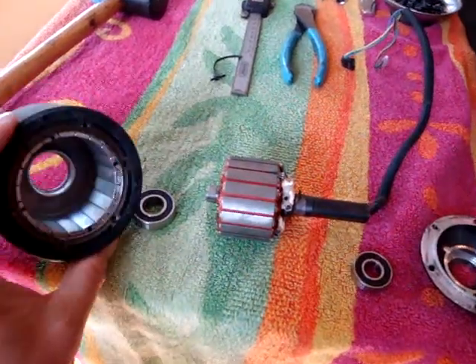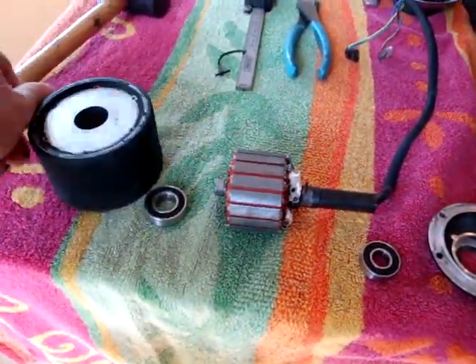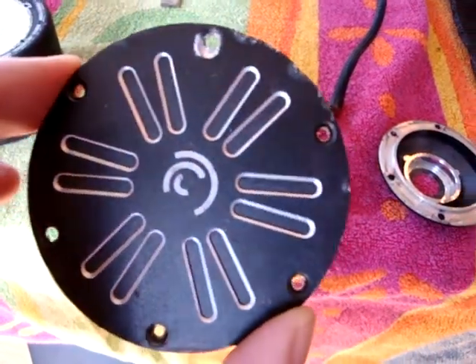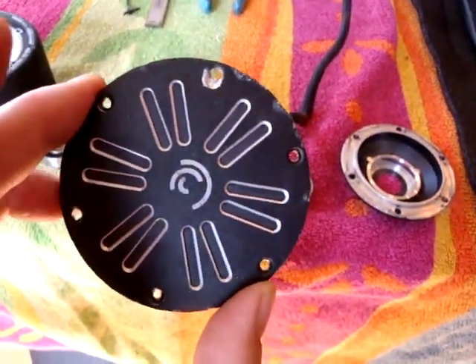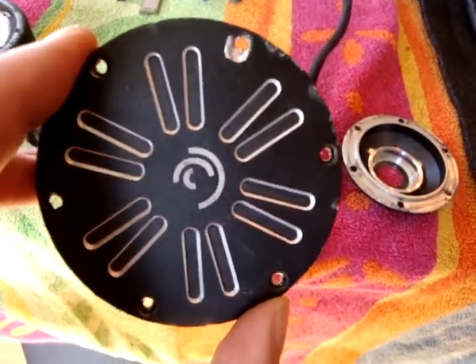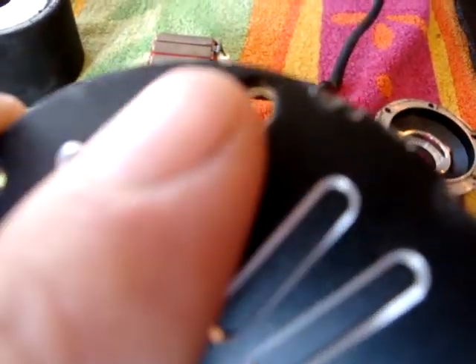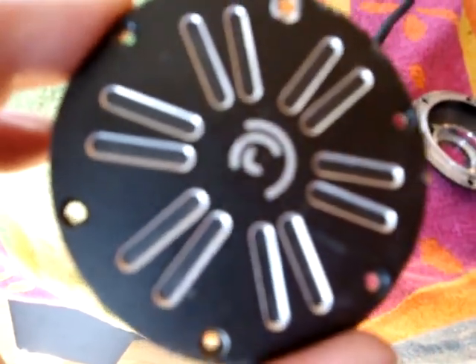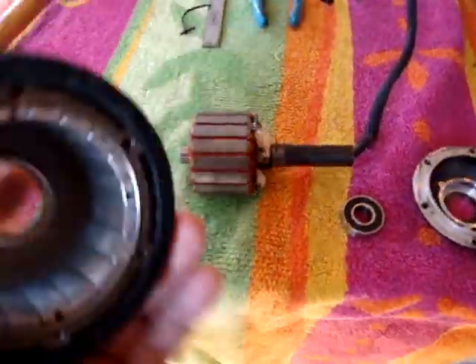After you have the wheel off, you want to take the hubcap off. Those are small Phillips head screws — they may even be what they call Japanese heads, which are a little bit deeper than a regular Phillips head. One of mine was stripped out from hitting a rock, so I had to drill one out — not a big deal. Pull all those out and then you'll expose the bearing.